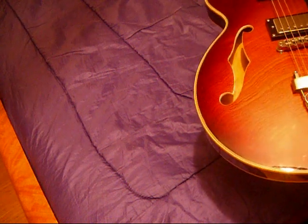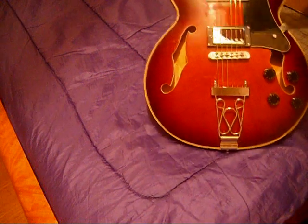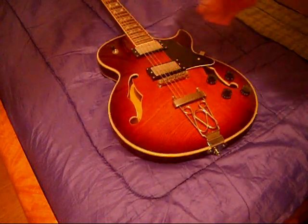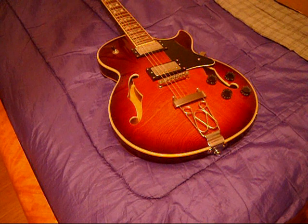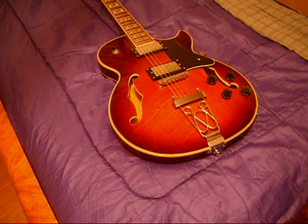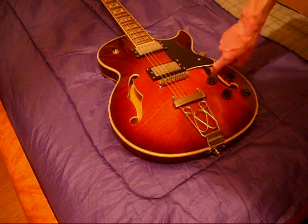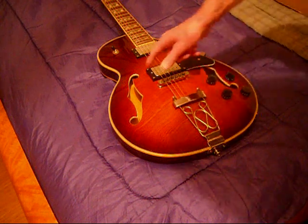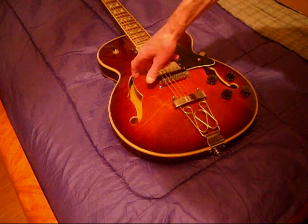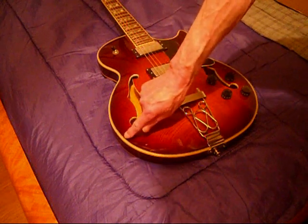This guitar weighs in at six pounds. Who wouldn't be surprised if there are some minor cosmetic issues? For the price point, it's absolutely amazing that there are as few as there are. The binding and F-holes on this are acceptable — there's no glaring chunks or edges hanging off. I've seen some people share photos with little finish flaws, but no big deal.